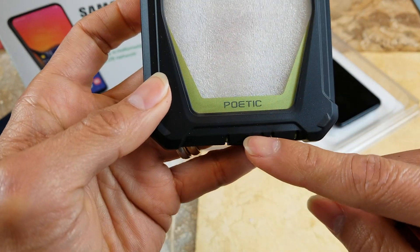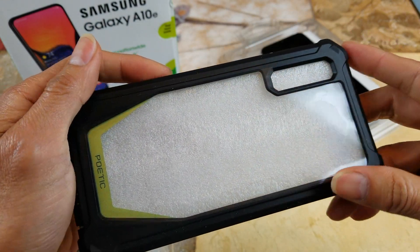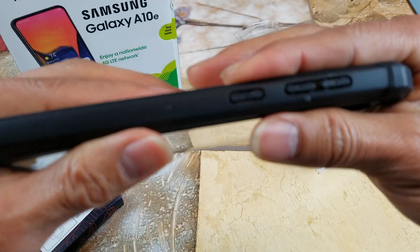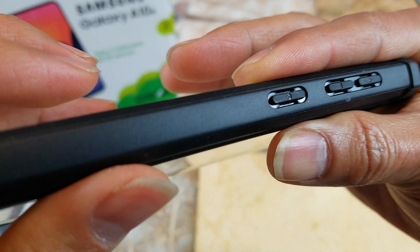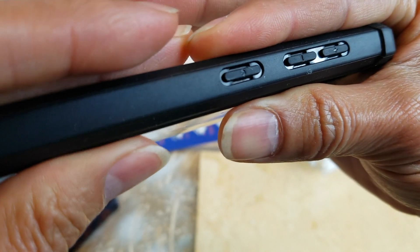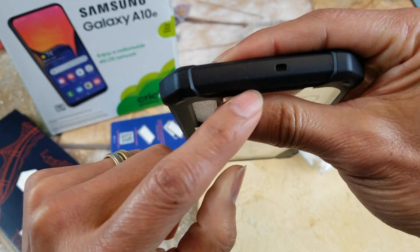You got this nice green accent, and the Poetic branding right here. Then there's your camera cutout, and your volume up and down rocker with the power button. It's a little cutout top and bottom for a more tactile feel, and then there's another microphone on the top.